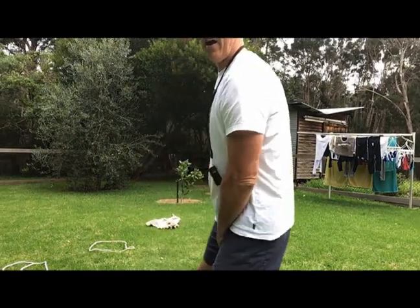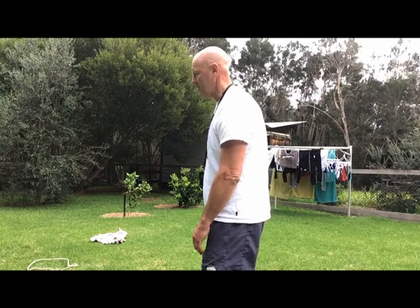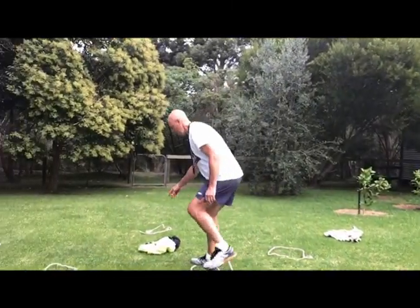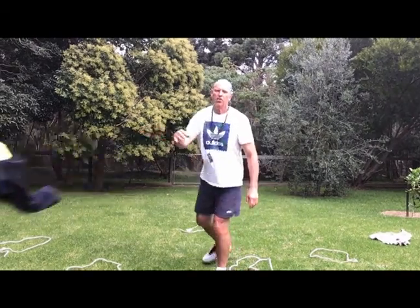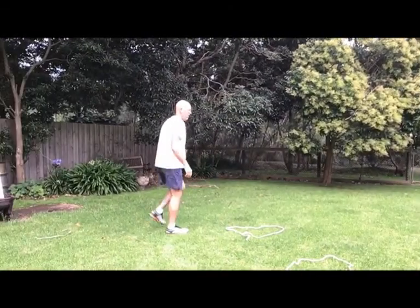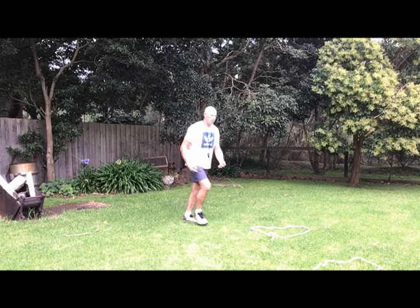Then you can try going back the other way. If you've got a brother or sister you can have a little competition — who can get across without falling in the water? To make it a little bit harder, take some stepping stones out. For example, I might take out this one here so now I have to jump a little bit further. The idea is to keep moving and mix up your type of jumps.